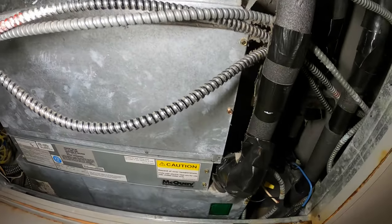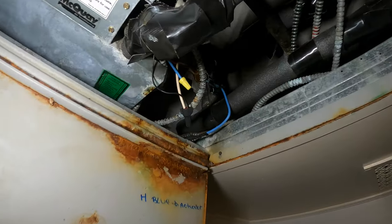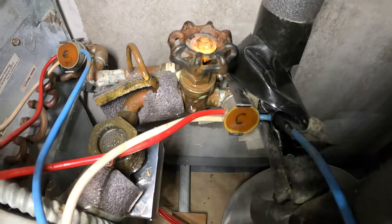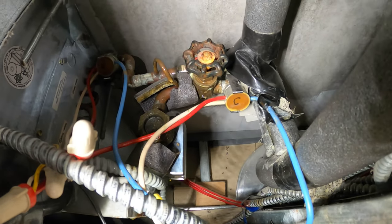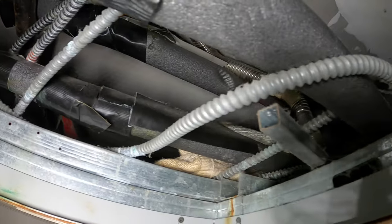Here we have a two-pipe fan coil unit, and the actuator works, but the valve is actually bad. This is honestly a really tight space to work in, so my idea is to just prop open that valve and install a new one further down the line.